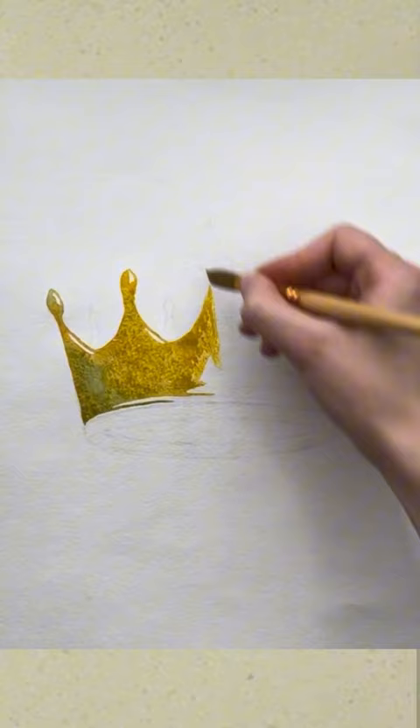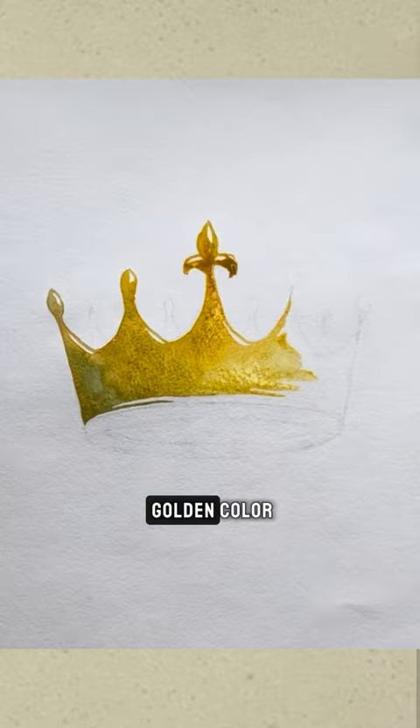Closer to the middle of the crown, use only yellow color to show the bright golden color. Closer to the other end of the crown, add blue color again and slightly darken it to show the volume.